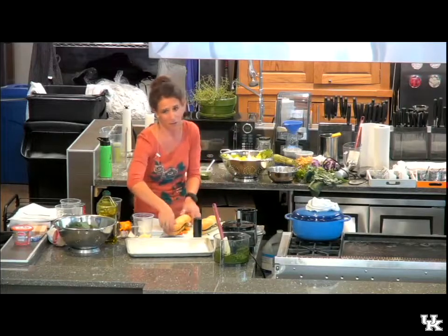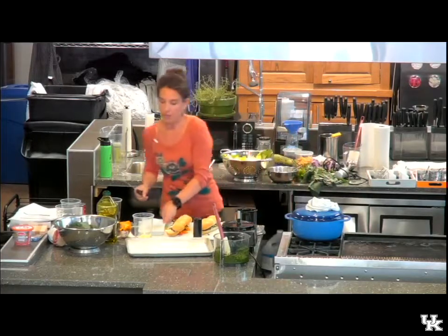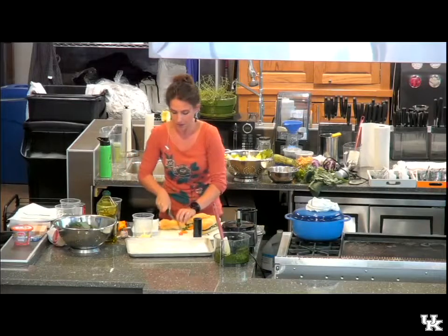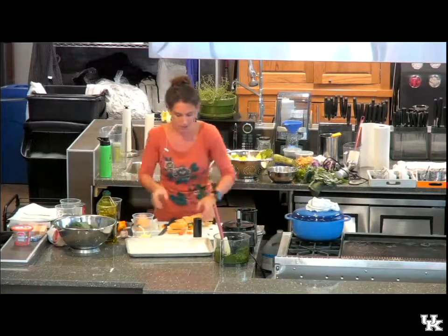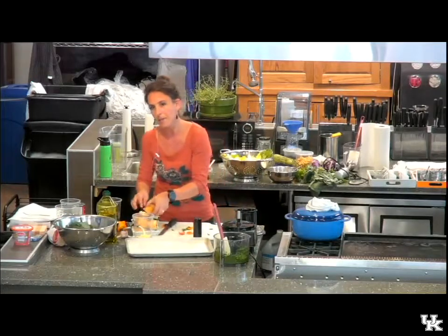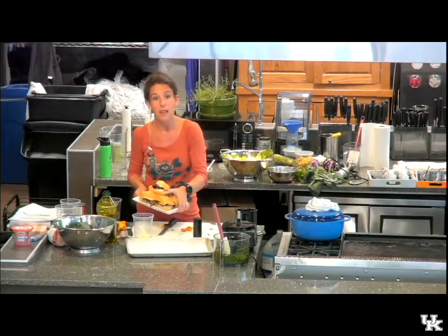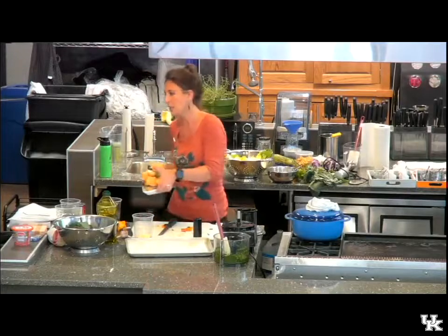This bread is just from Kroger, so it's not super fancy. You could do any bread that you like — more of a sliced bread, a pita, or even a tortilla would be nice. This is good for parties too: buy one big loaf of bread, make the sandwich ahead of time, and then cut it. The flavor will actually increase as the sandwich sits for a little bit.